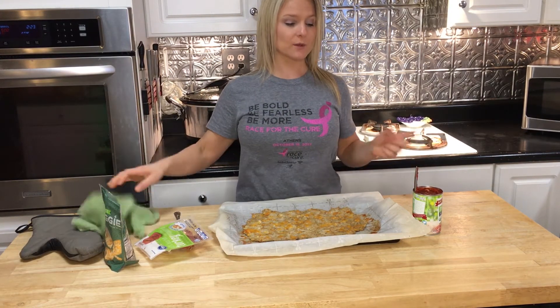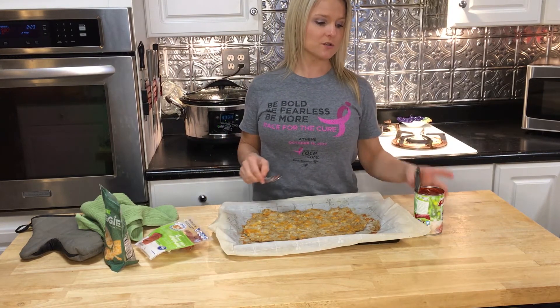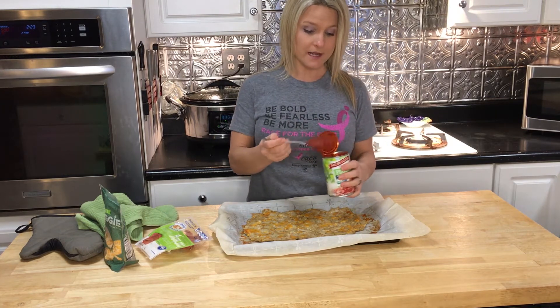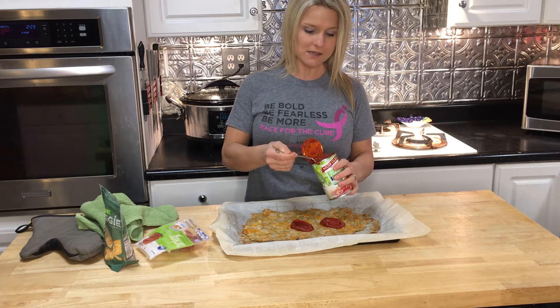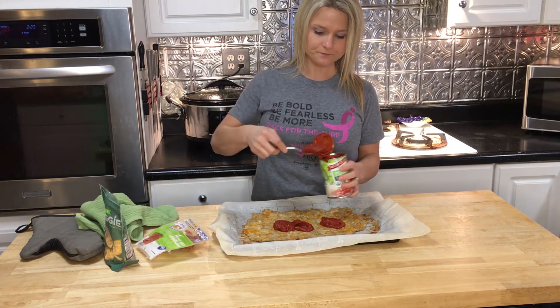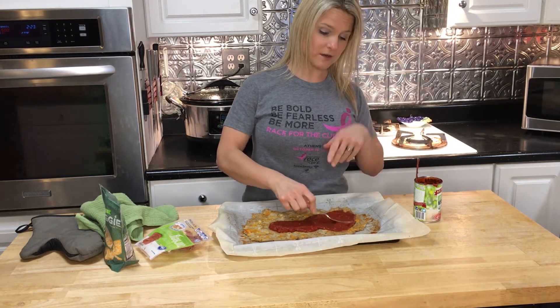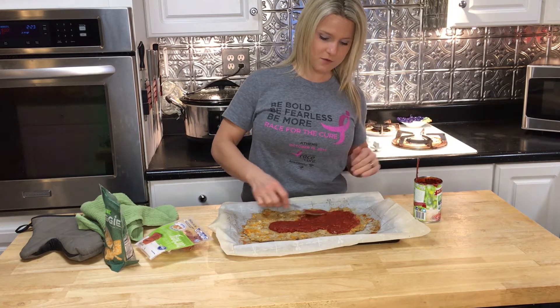Now we're going to add the pizza sauce, the toppings, and the cheese. I'm going to use an organic low-sugar pizza sauce. I love sauce, so I'm going to put about a half to two-thirds cup of pizza sauce on it. Use whatever you want — it's your pizza, so put whatever you want on it.